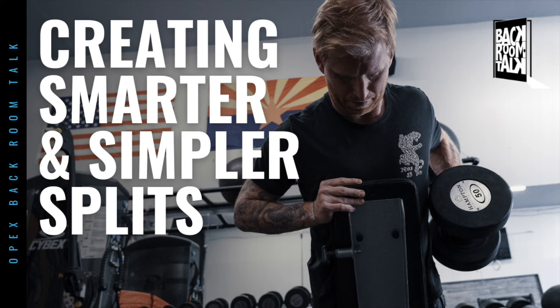We've got the information we need for that client. We've laid out their long-term plan, laid out their short-term plan inside of that. Now we're actually sitting down to write that daily split. What does that process look like? How do you decide what's going into each day and what are you writing?